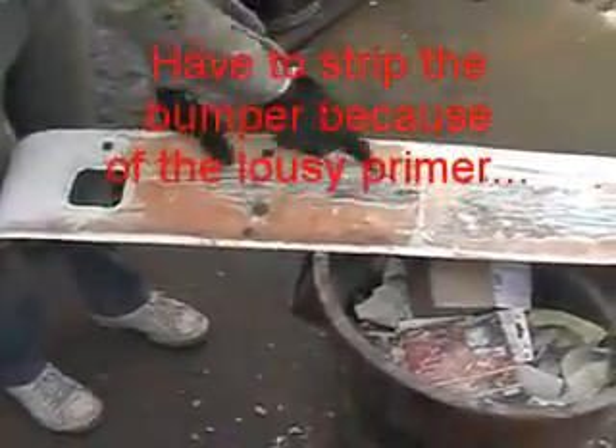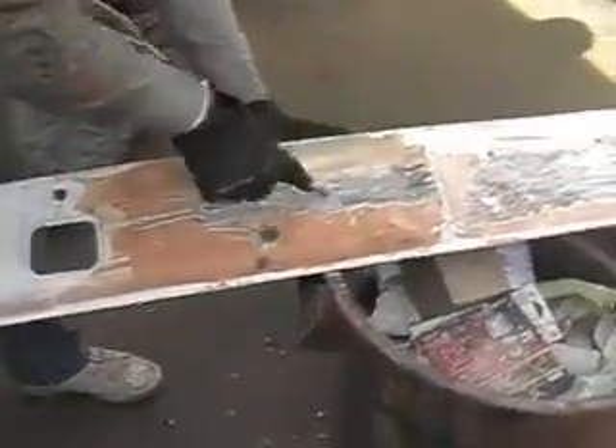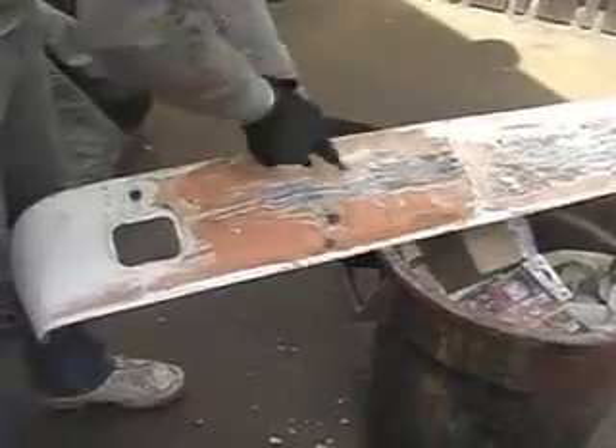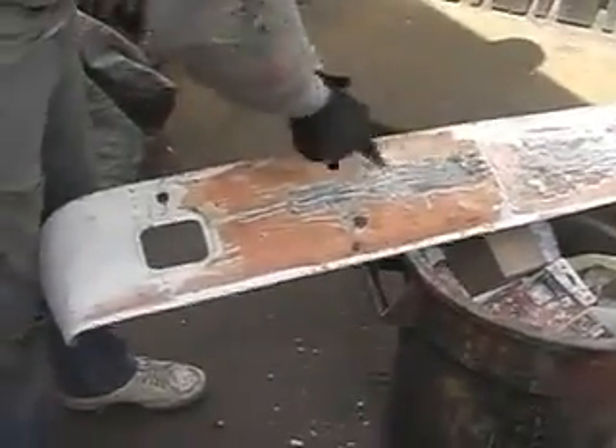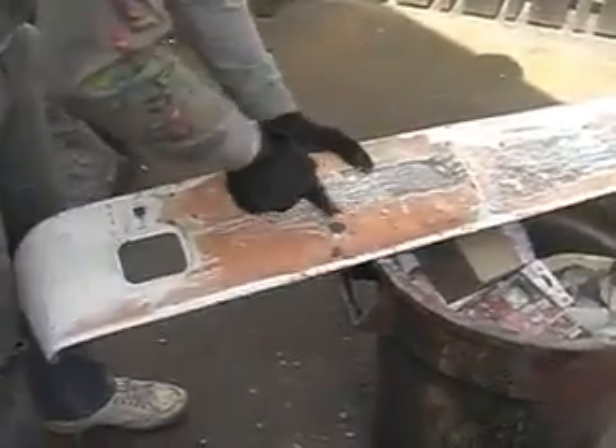This is a mistake of non-hardening paint. I put it on a bumper, put Bondo on it to try to harden it and it wouldn't work, so now I've got to scrape it all off.